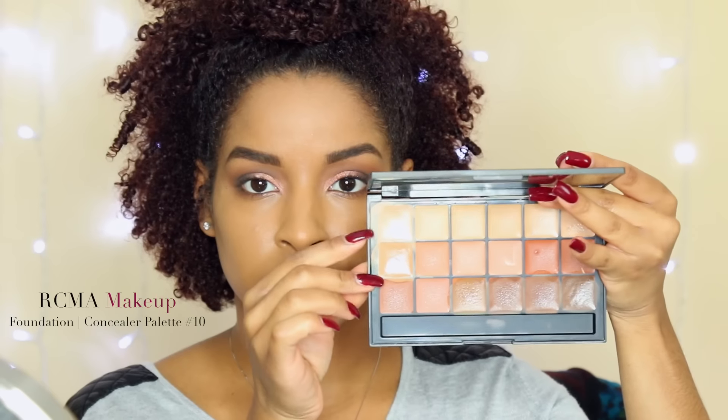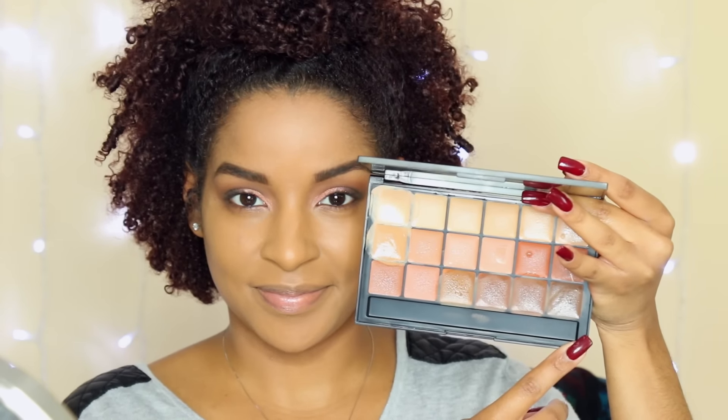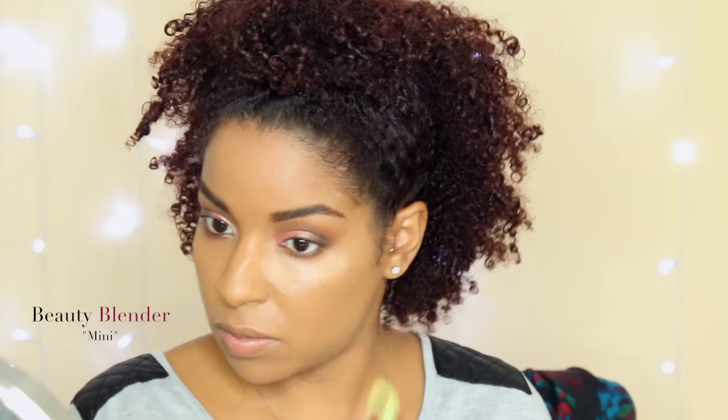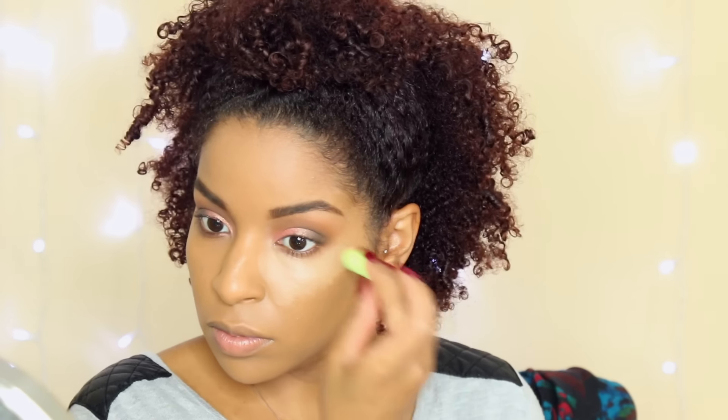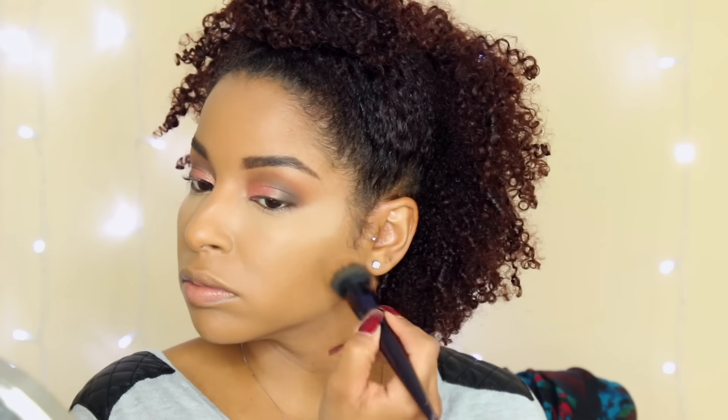Now I'm going to use my RCMA Makeup Foundation Concealer Palette — this is their number 10 palette — and I'm going to contour and highlight with this using a Beauty Blender. I love this small Beauty Blender because it really gets into those little corners. Wherever my foundation and concealer meet, I'm using my foundation brush with whatever is left on it to blend so that there are no lines indicating where my concealer ended.